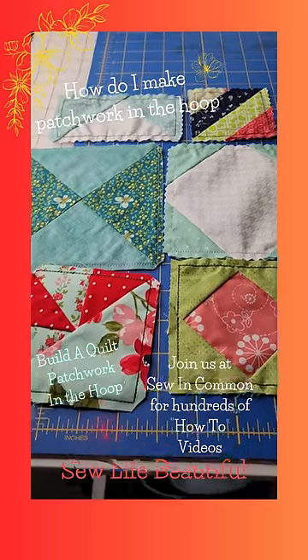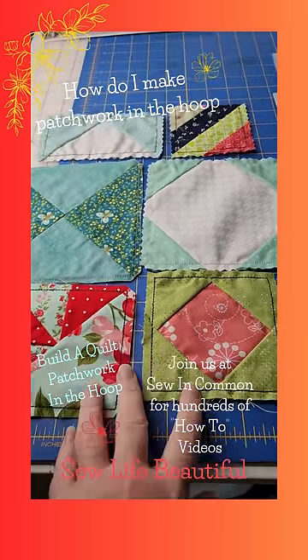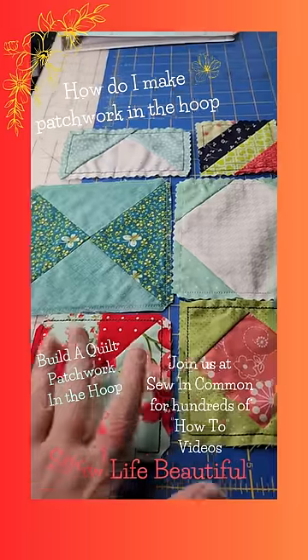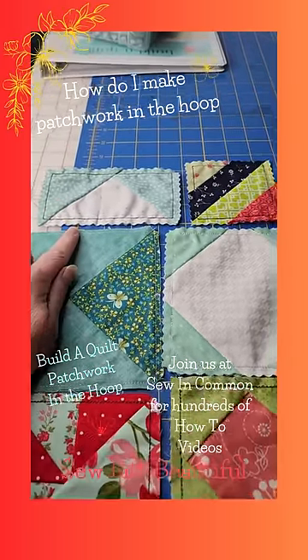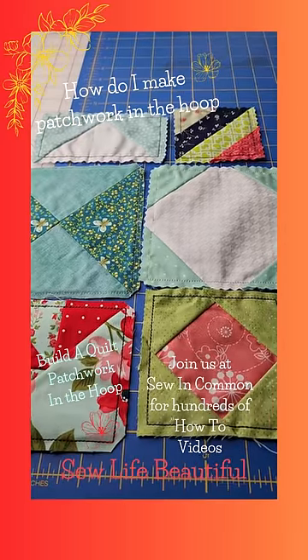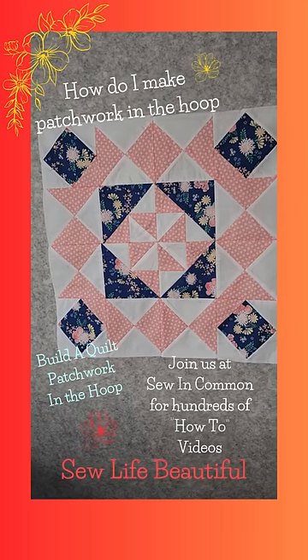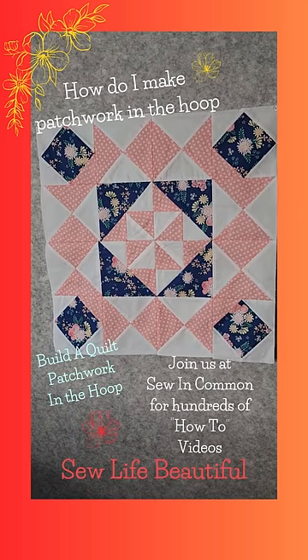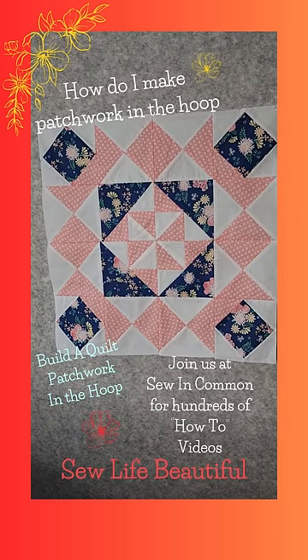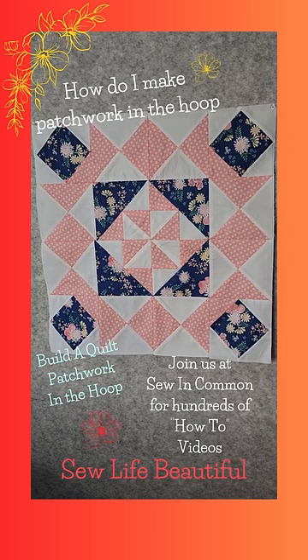Then, just like with traditional piecing techniques, you'll piece your individual segments like a modified half square triangle, a quarter square triangle, or a flying geese unit — or anything you see here or anything that your pattern calls for. All of that put together can give you a beautiful quilt or quilt block, or just about any other patchwork style you can think of. Until next time, Sew Life Beautiful!